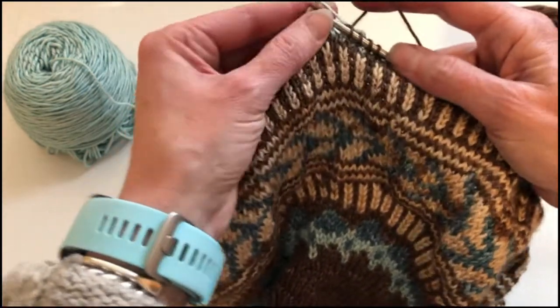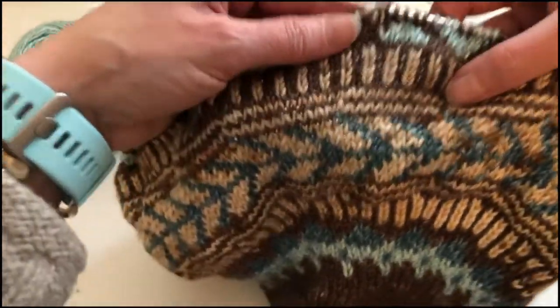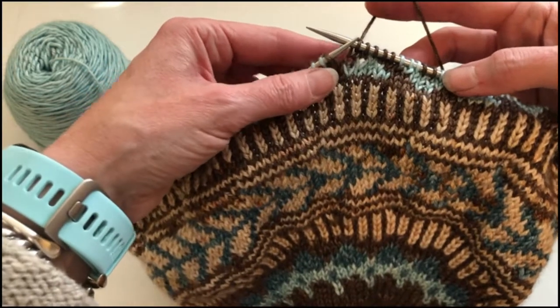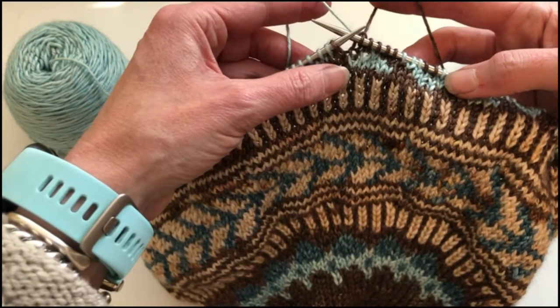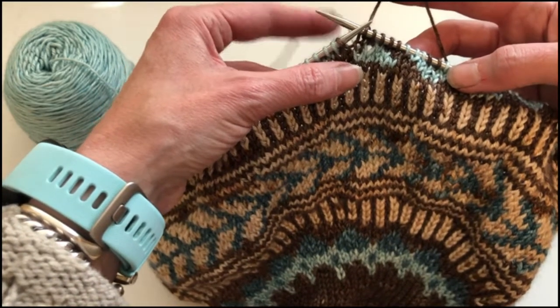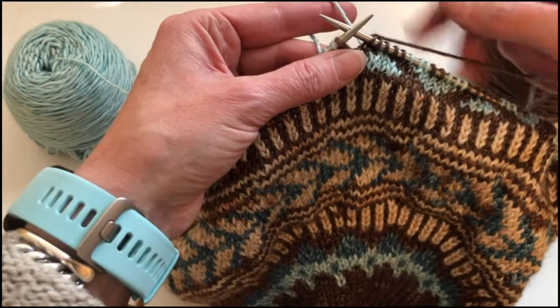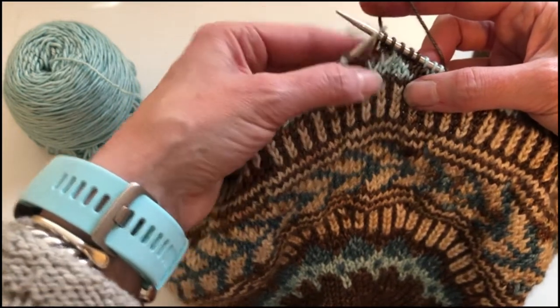And knit the next two stitches. So that's the way to work when you're catching the float yarn in the back, with your left hand being the hand that is controlling that yarn and your right hand being the hand that is making the actual knit stitches, not the float stitches.